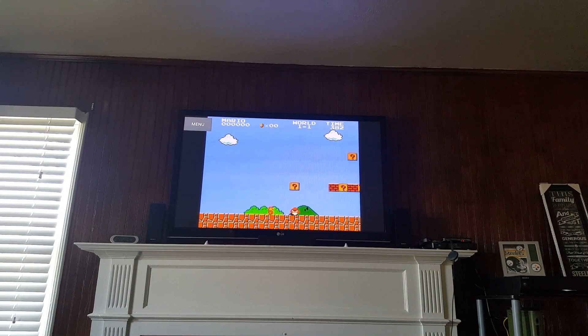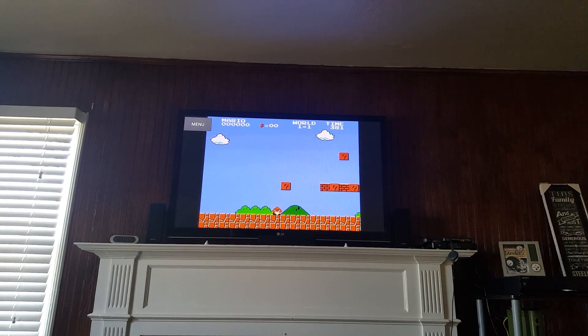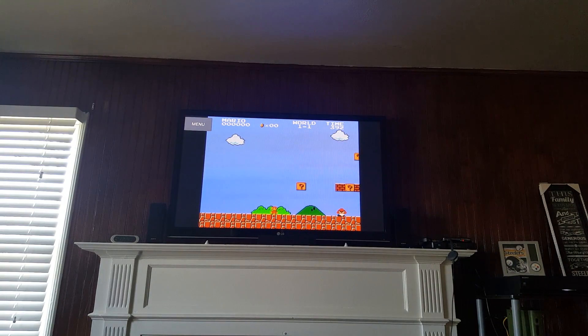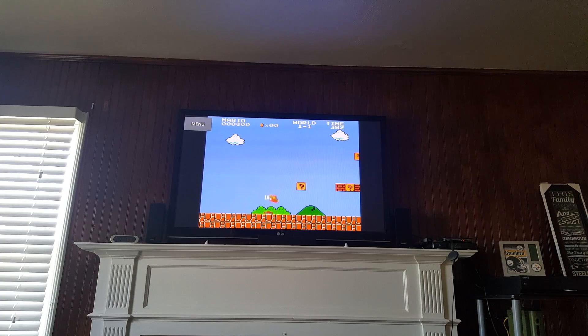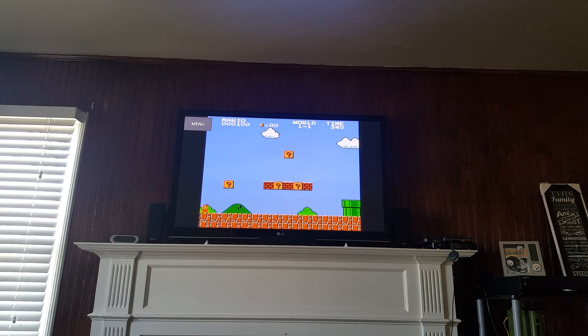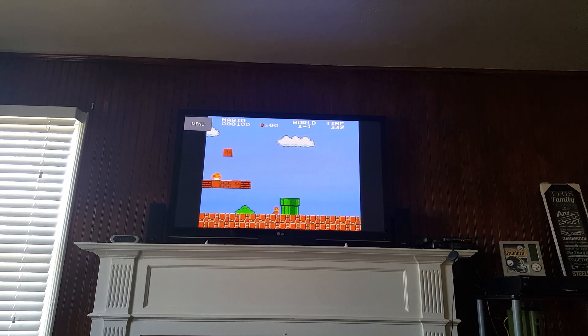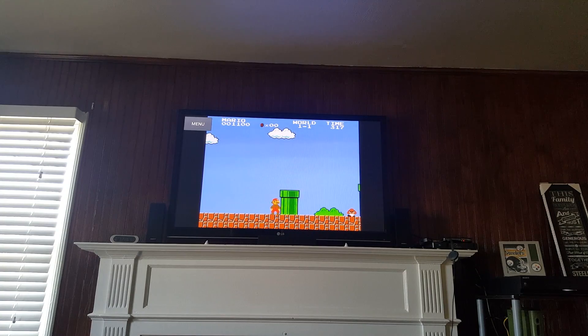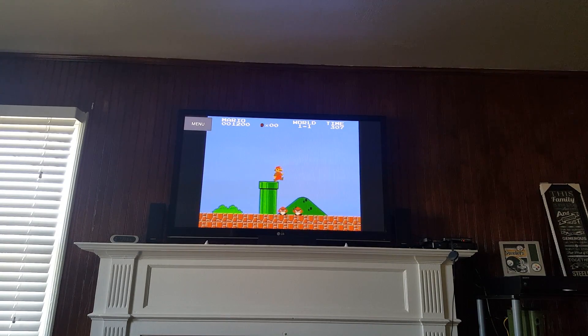That little mushroom guy just killed me right here. Yes, it's kind of hard to play and watch the phone screen while I'm recording. I'm just demonstrating how it works — I'm not going to fly through this whole level, I just want to show you guys that it works. It's in high definition, working off the Wi-Fi but also off an HDMI cable. This has very little lag to no lag, so it's pretty cool. The $8 remote works wonderfully.